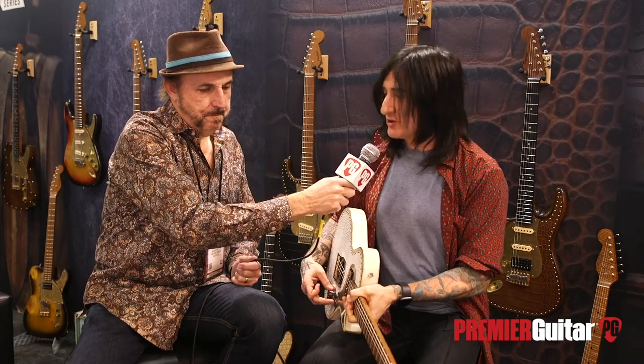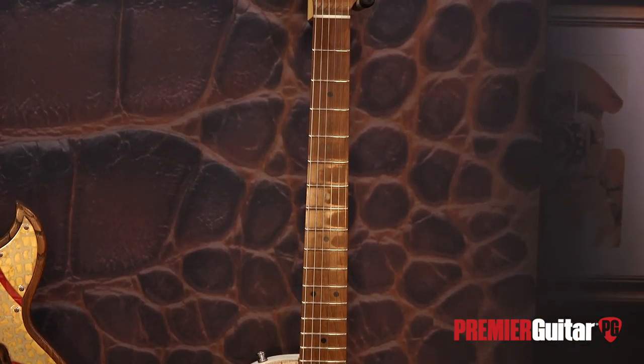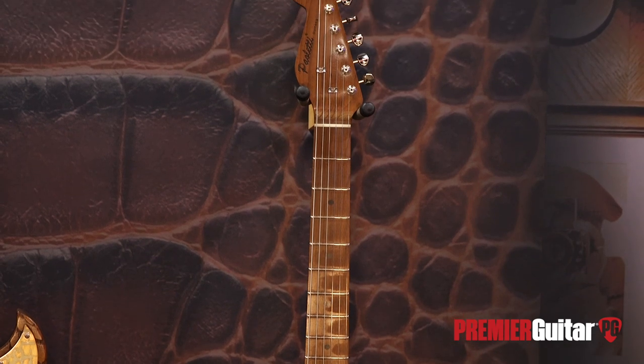Let's talk about the neck a little bit. It's a roasted maple neck. The maple really worked better for me as far as notes popping off and stuff. It has a really comfortable profile, and medium-high frets.